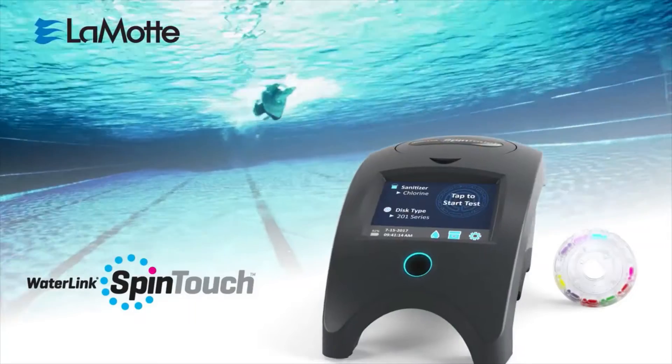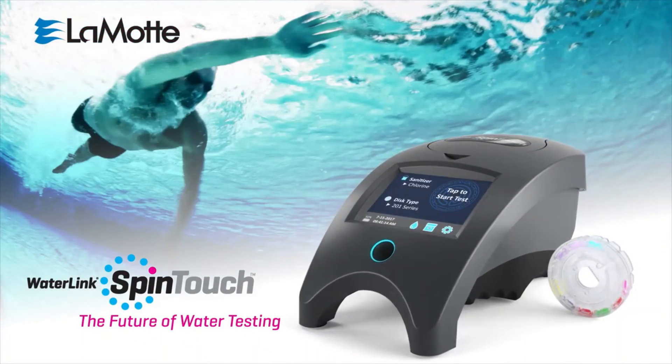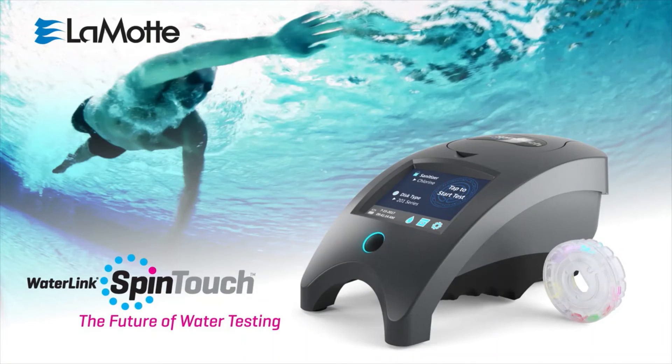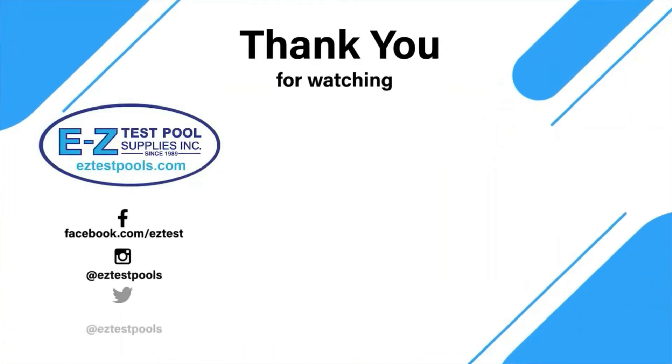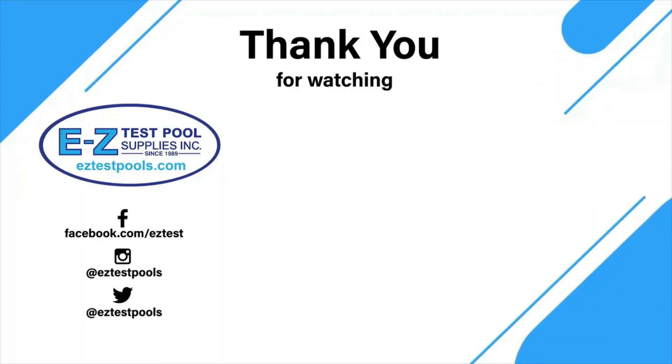The game-changing WaterLink Spin Touch with centrifugal fluidics reagent discs. You'll never test any other way.